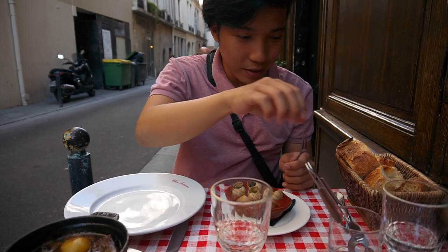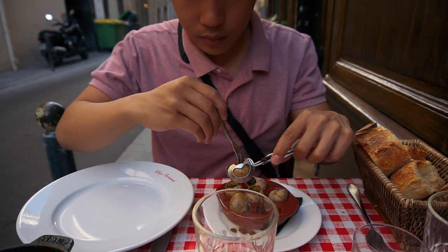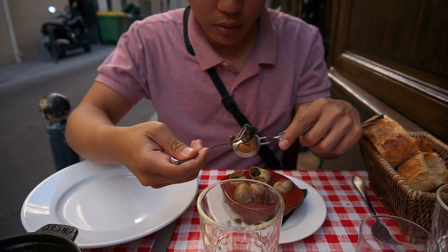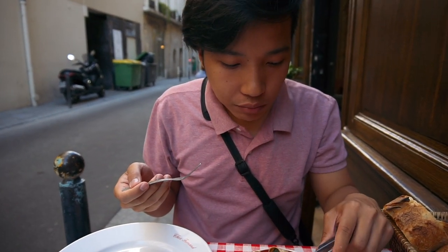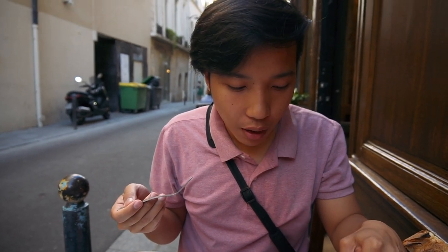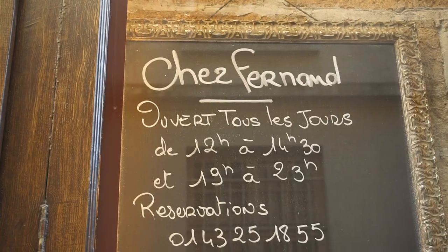Let's try this — this is like the first time I'm trying this ever. Just pour it out. Look at that. Wow. That's good. I like it. I really do like it. That was amazing.